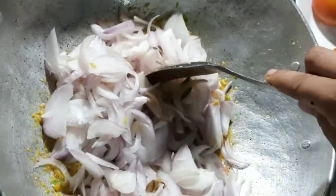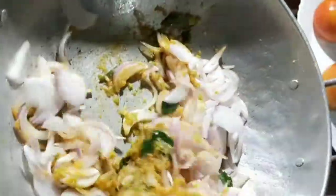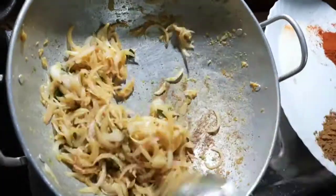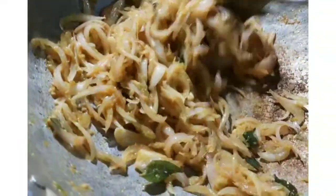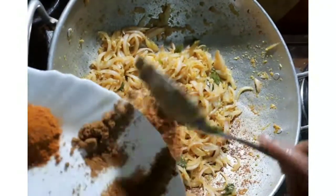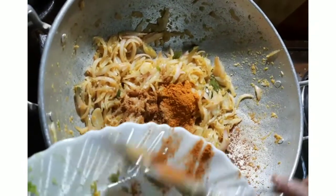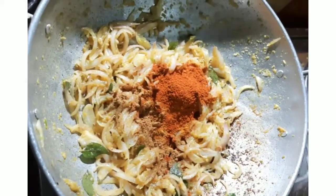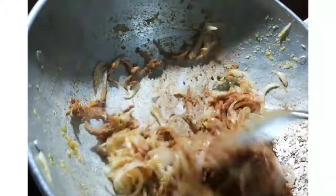Put it in a bowl. I will add a little salt and stir.